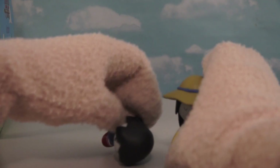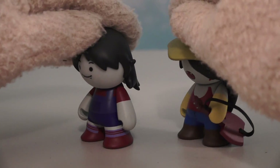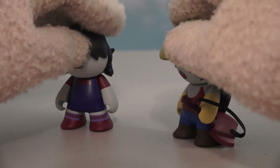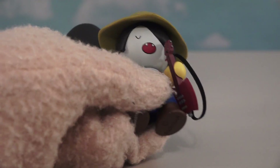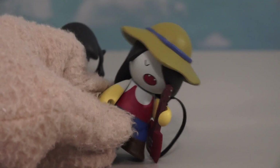I guess the only thing left to do now is open up two more figures. And this time we get both the vampire figures in this set — we get Marcy and Marceline. Just look at those sculpts, those look great. And this one comes with the guitar. Super cool, rock it out!